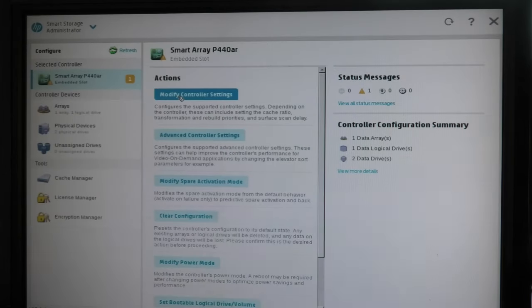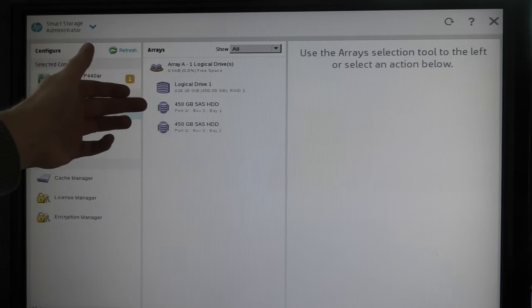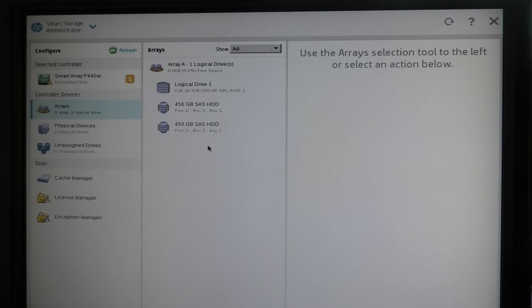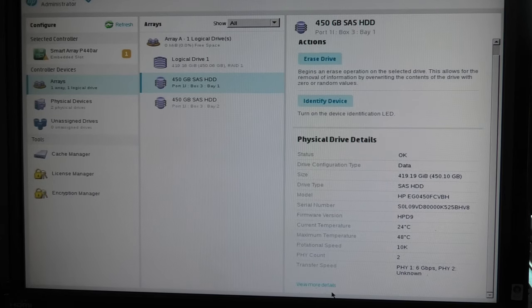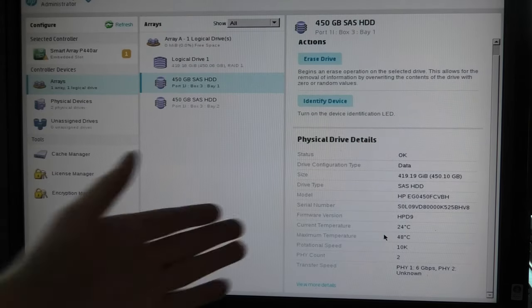If we go into Configuration, we get the array, the physical devices, and unallocated drives — of which we have none. The array consists of one logical drive, and it sees those two 450 gigabyte SAS drives. We can click a drive and get detailed information: it's a SAS drive, current temperature is 24 degrees, maximum temperature 48 degrees, running at 10,000 RPM.